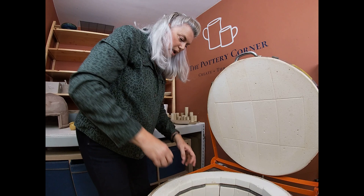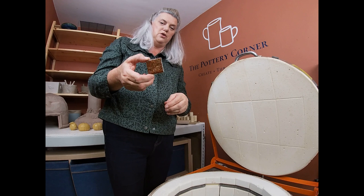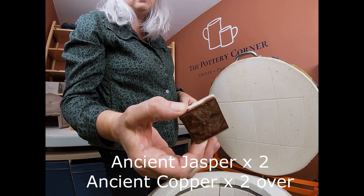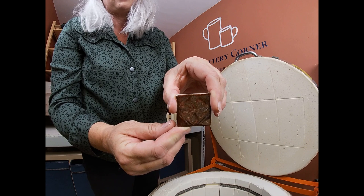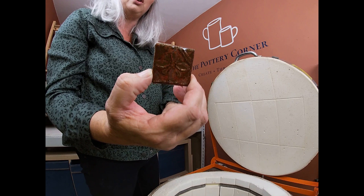One more test tile in the bottom. That's Ancient Jasper two coats with Ancient Copper two coats over the top. If I wiggle the tile in the light it actually does have a coppery tone on the top - quite metallic. Hopefully you can see that on camera if I tilt it backwards and forwards. Ancient Jasper two coats with Ancient Copper two coats over - quite nice, quite like that one, again a bit brown for me but quite nice.